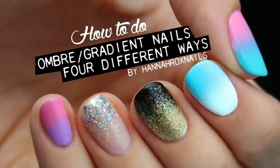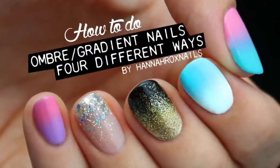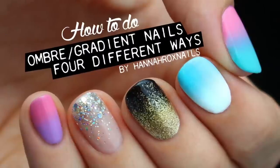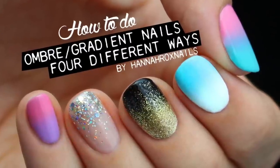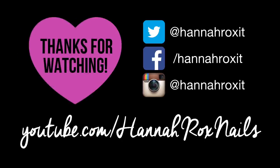So that's it for this video. I really hope you enjoyed it and found it helpful. Be sure to find me on my social networks and tag me in all your nail art pictures — I'd love to see them. Thanks for watching! Bye guys!